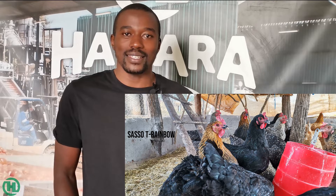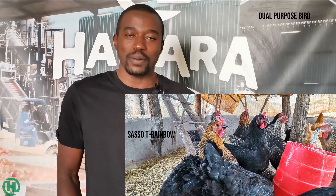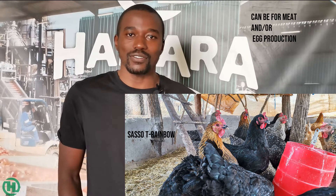Hello everyone, today we're going to be introducing one of our SASSO breeds, which is the Tea Rainbow breed. As the name says, it's a multicolored breed and it can be used as a dual-purpose breed — meaning you can use it for meat and you can use it for eggs.